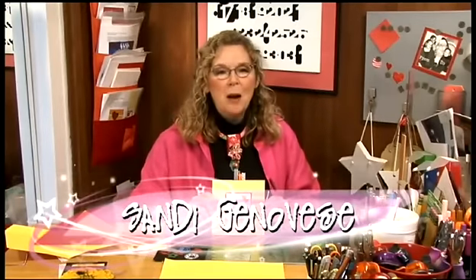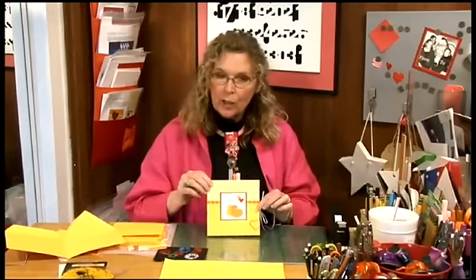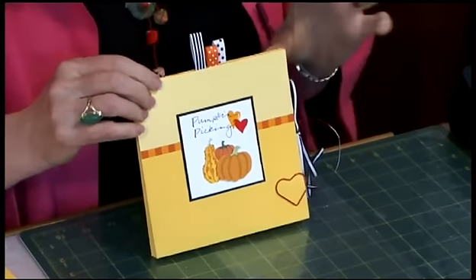Hi, I'm Sandy Genovese, and welcome to the Scrapbook Showgram. The fun thing I love about this project is that it looks like sort of an ordinary mini book. I like how it looks,